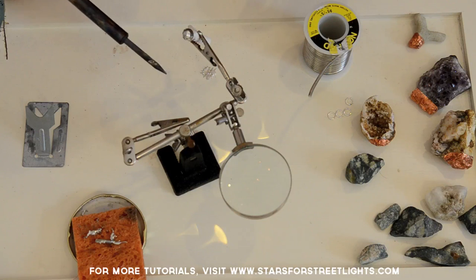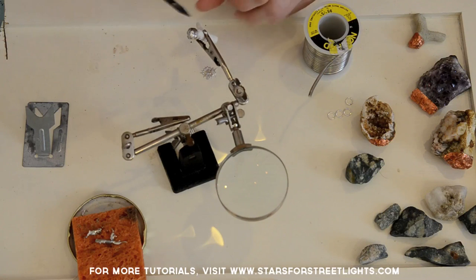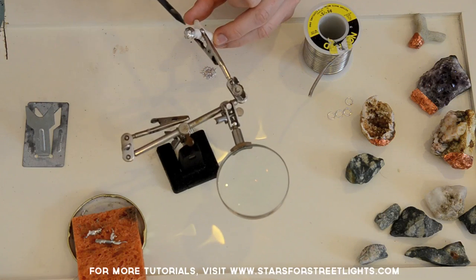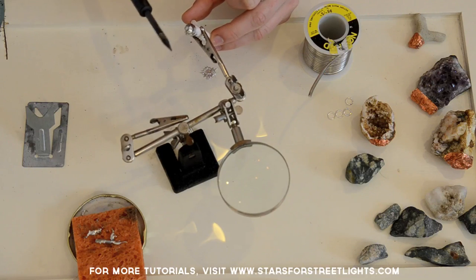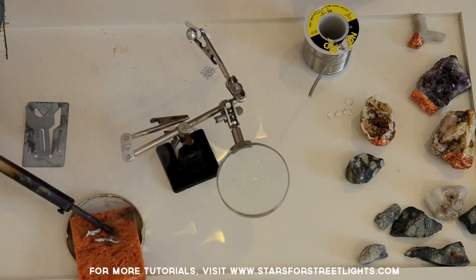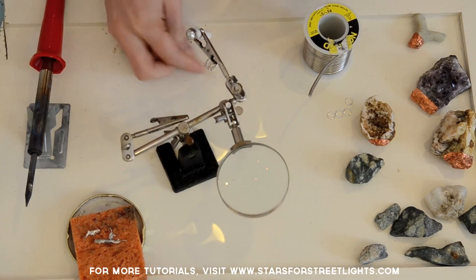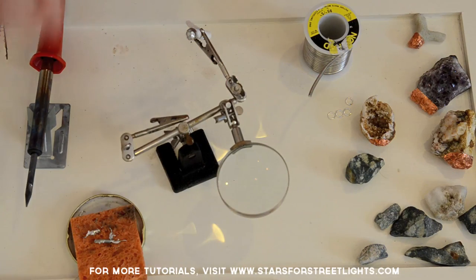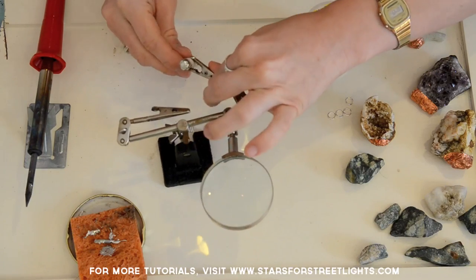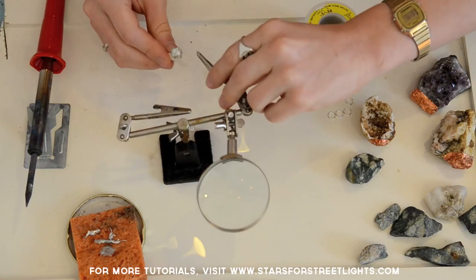Sometimes a little bit of solder will drop off — just let it cool and then put it over on your wet sponge. Once your cap is covered, put your soldering iron on the sponge; the excess solder will come right up and you can save it for later.